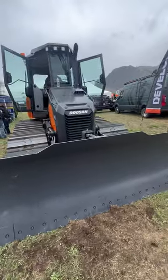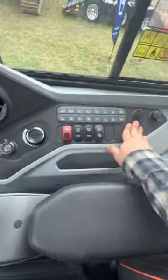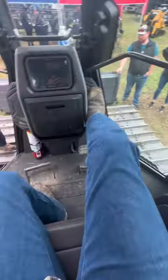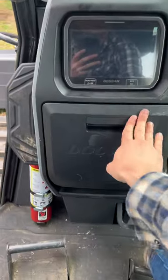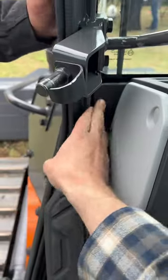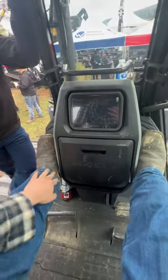Now let's compare the interior — have a look at this Doosan. Brand new dozer and all the plastic is loose. This entire panel has no structure behind it. If you put your feet up here you shake the entire console. It's all just cheap plastic. If you were on rough ground you would just eject your display.